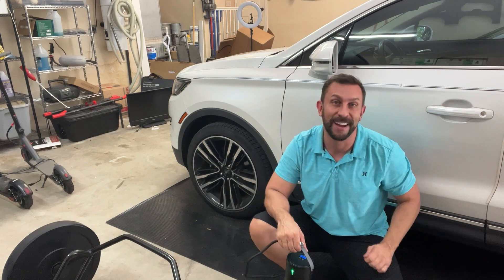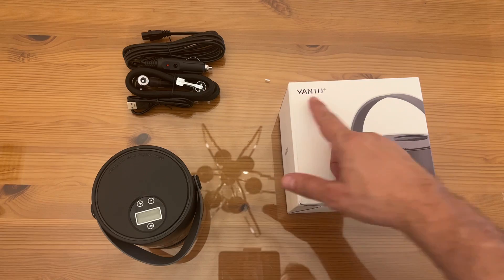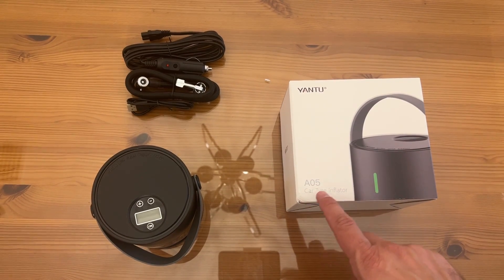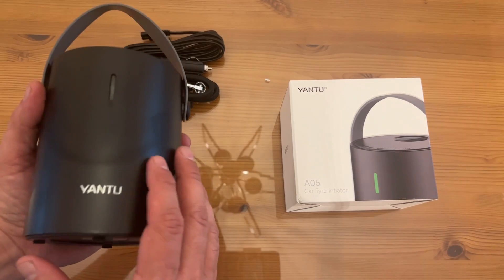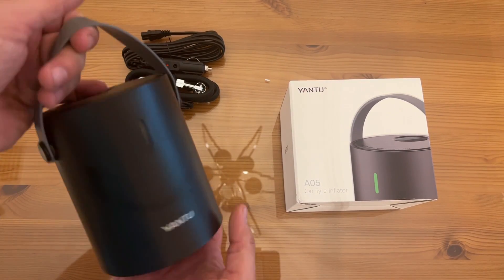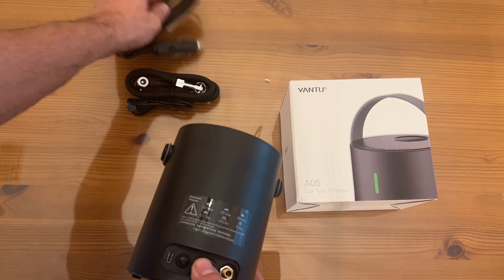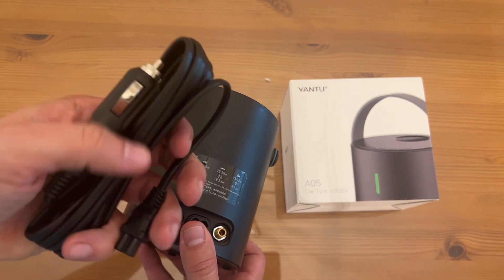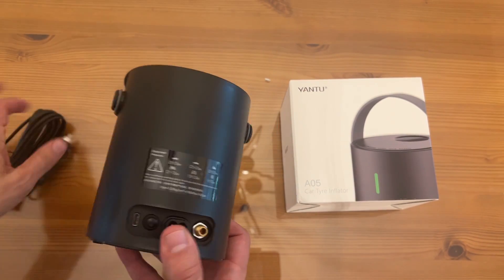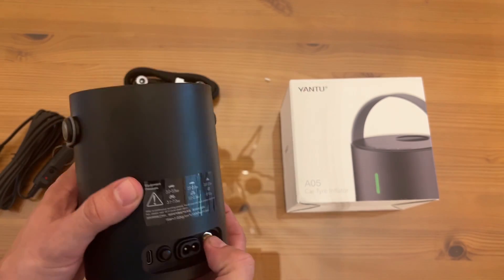All right folks, it's time for the up-close portion of the video. This is the Yantu A05 car tire inflator. It has an all-metal cylinder, a copper motor, and the quality you've come to expect from Yantu. First off, you can charge it with your car outlet, which is fantastic.